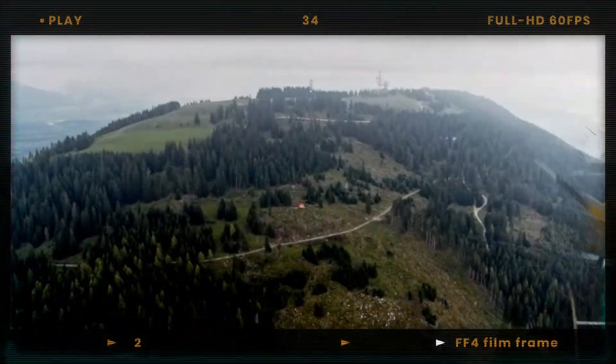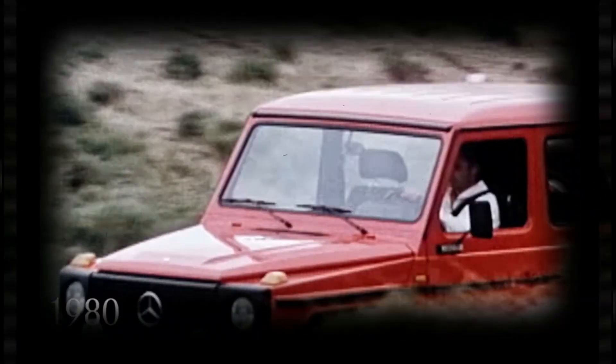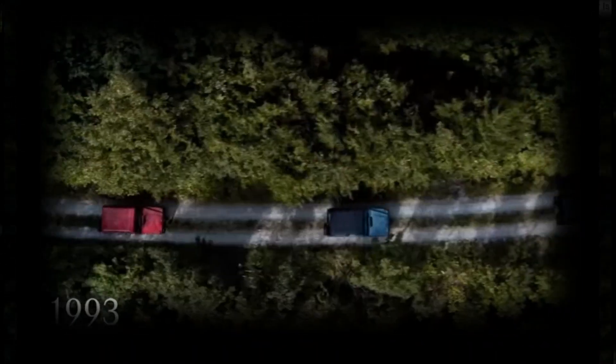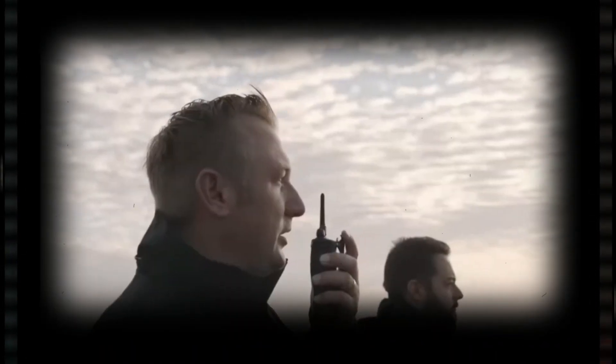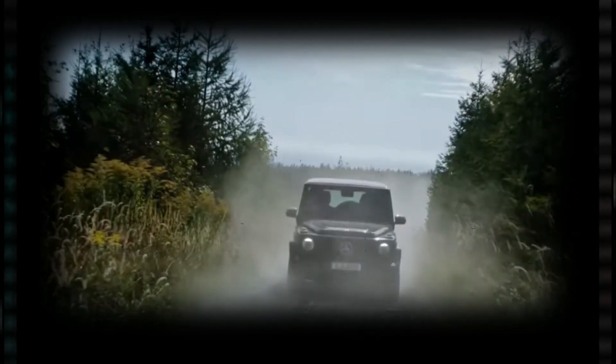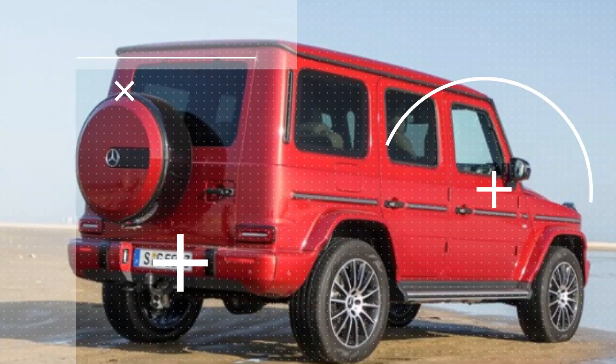But that's not all — Mercedes is also working on an electric version of the G-Class called the EQG. The EQG will offer four electric motors, one for each wheel, and will have a similar design and capabilities as the regular G-Class but with zero emissions and instant torque. The EQG is also expected to debut next year, competing with other electric SUVs such as the Tesla Model X, the Rivian R1S, and the Hummer EV.